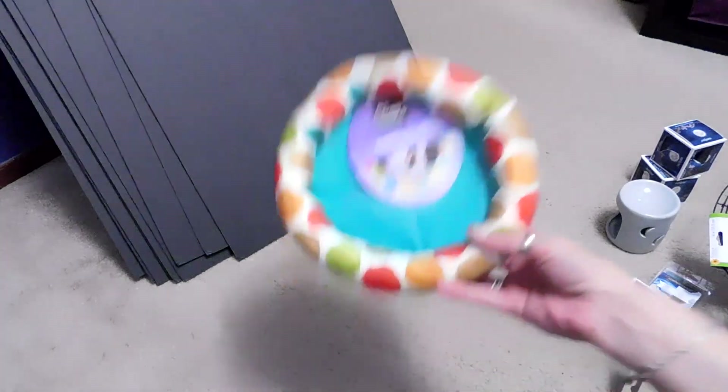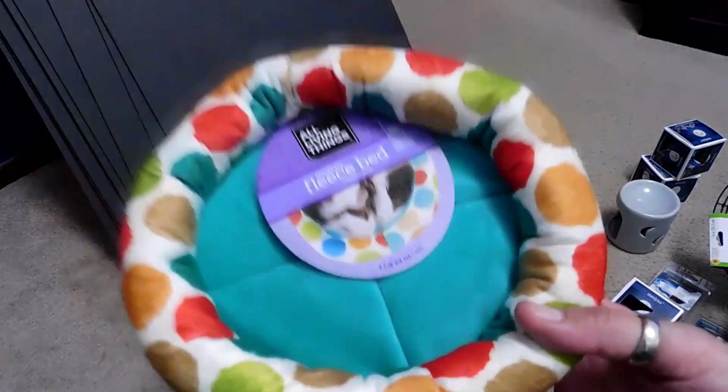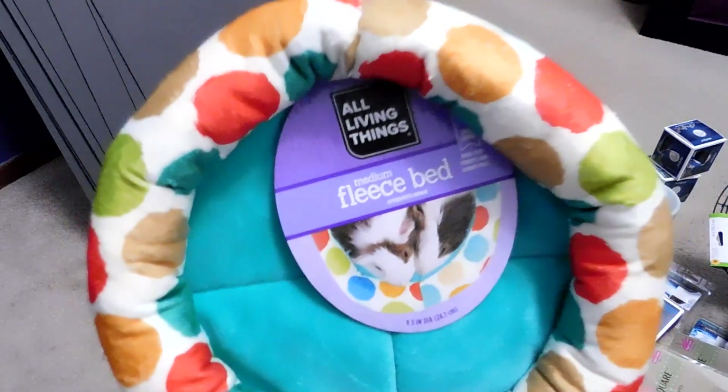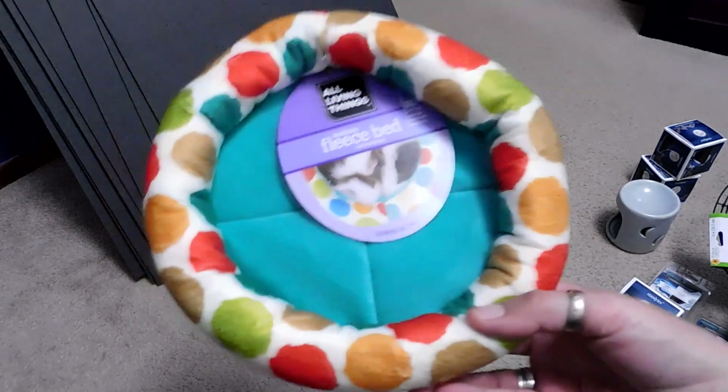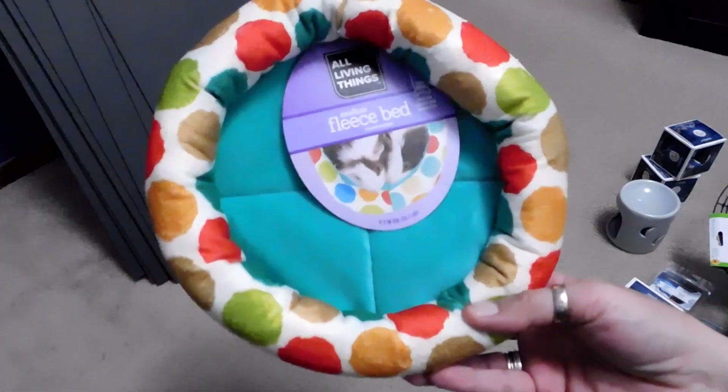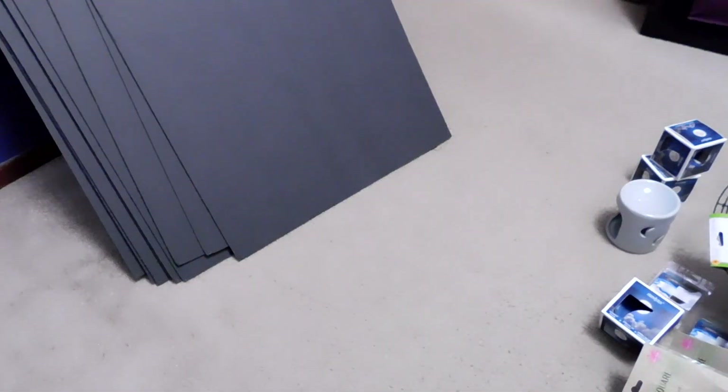And then my little pig needed a new bed because hers is looking kind of rough. So we went to PetSmart — I had to get her hay anyway — and got her a new little fleece O-bed thingy. She has one in there but it's looking kind of tired.